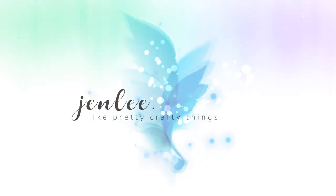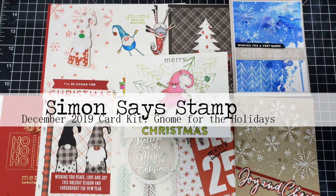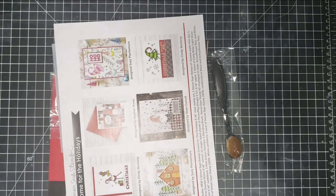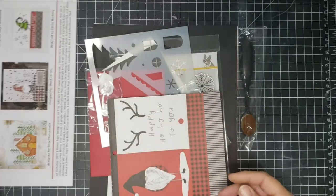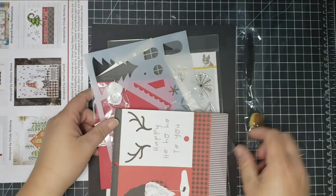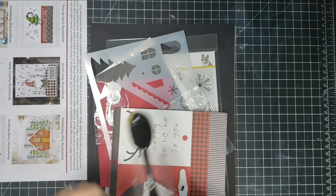Hi, this is Jen and thanks for joining me. Today I am creating 10 cards using the December 2019 card kit by Simon Says Stamp. The name of the kit is Gnome for the Holidays, and this kit is still available — I checked right before doing the voiceover.